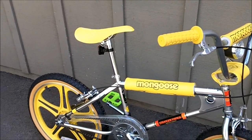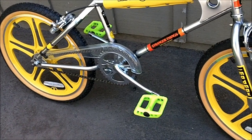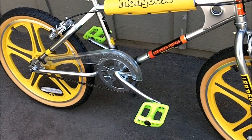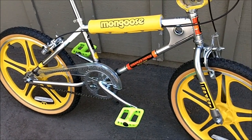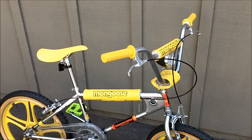Before I take this epic BMX bike for a spin, I want to say thank you to my brother Zach for picking me up those new Odyssey twisted pedals. They're way better than the pedals that came on this bike. Now let's take it for a spin.